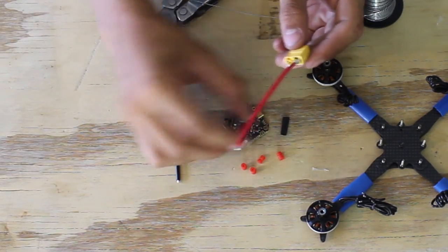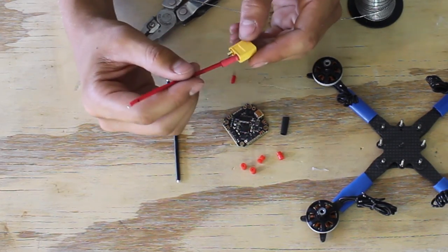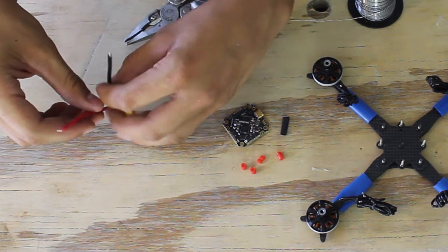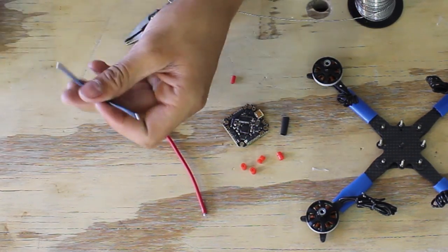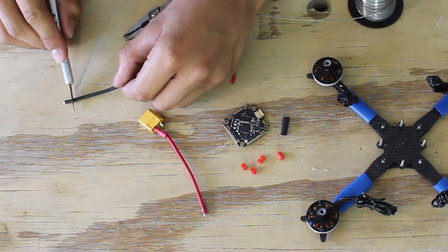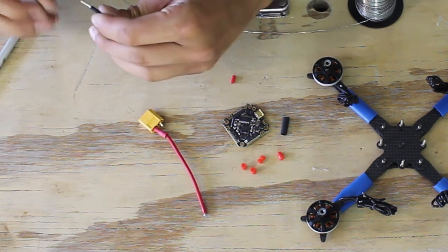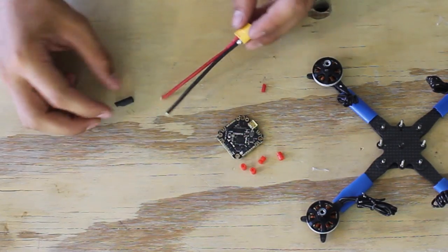There's the positive side done. I'm going to slide the heat shrink over it, and it'll actually shrink a little bit just from the heat in the wire. Now I'm going to strip this other one — you can use a knife for this too, just be careful not to cut into the wire at all. Yank it off, and slide the black heat shrink over that one.